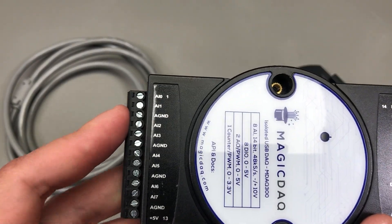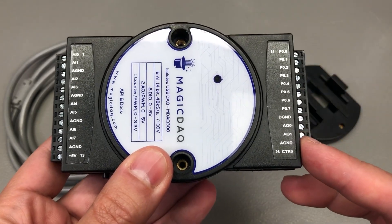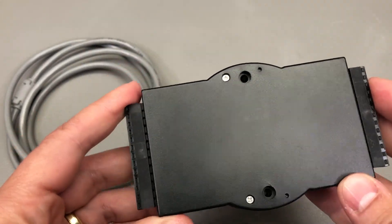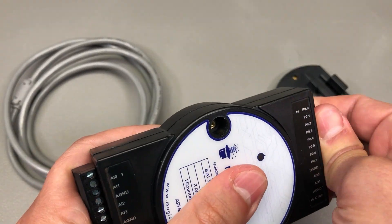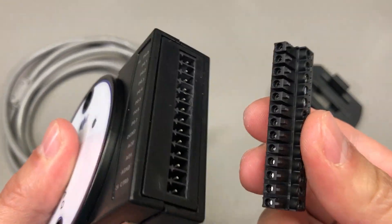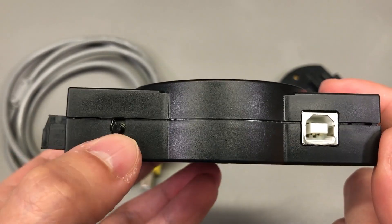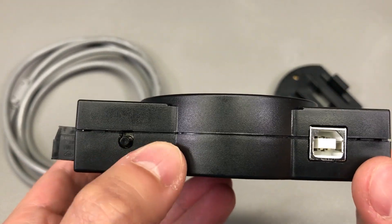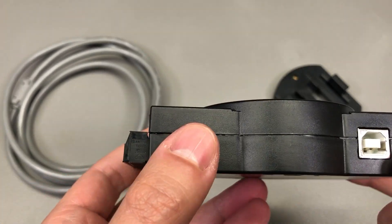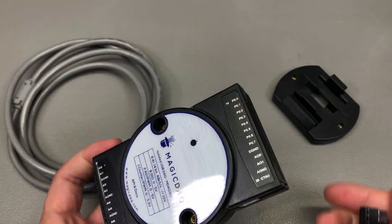Taking a closer look at the unit, we have the inputs on the left side and the outputs on the right side. I quite like this enclosure — it's nice and compact. We have pluggable wire terminals which seem to be of good quality. There is a small tactile switch on the side of the board, which is not marked in any way and I don't remember seeing it mentioned in the user manual either, but otherwise this is a pretty small and compact unit.